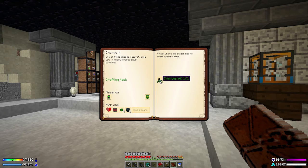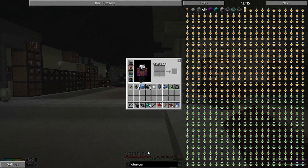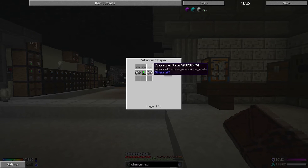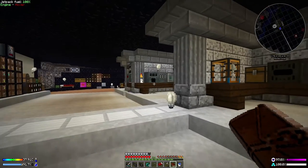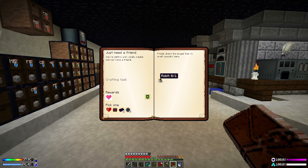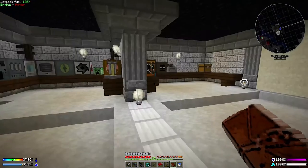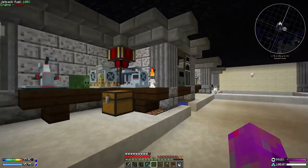One of these charge pads will allow you to quickly charge your batteries. I didn't make one — I'm going to take the enriched alloys reward instead. We could have made the charge pad nice and simply, but we're being charged over there anyway. It turns out to make the robot you actually need a charge pad to place it upon, and making the charge pad is a mini staged process.